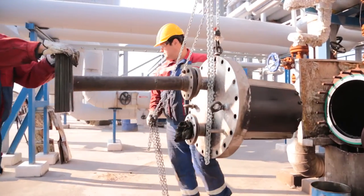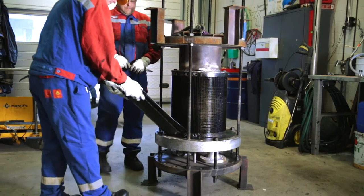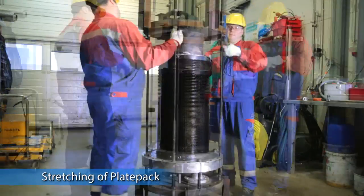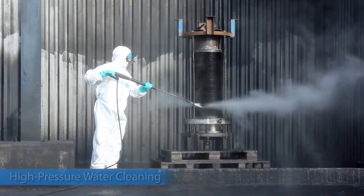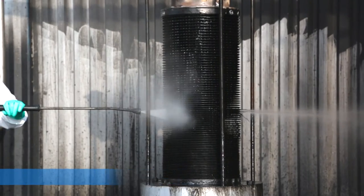The plate pack is withdrawn from the shell and the flow directors are removed. This gives greater access to the plate pack. Then the plate pack can be stretched, which opens the gap between the plates, allowing deeper penetration for cleaning. In this example, the unit is washed with high pressure water, then blasted to dry.